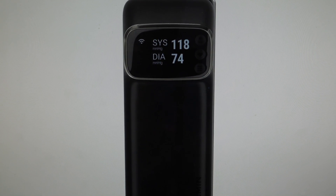Hey everybody, this is a quick video in case you have a Garmin Index BPM Smart Blood Pressure Monitor and you need to do a hard reset to the factory default settings on it.